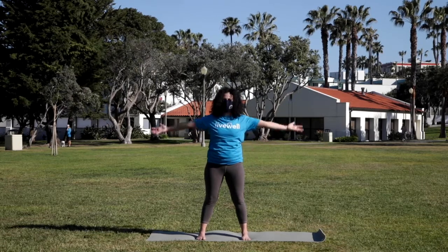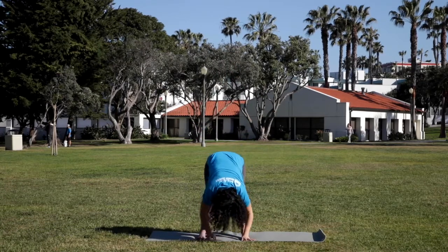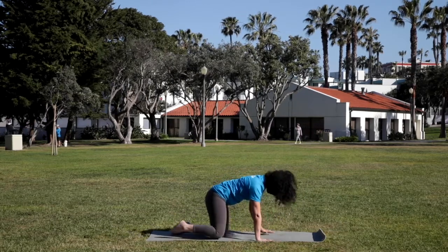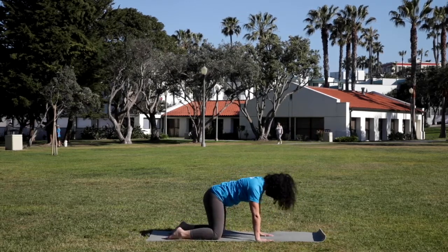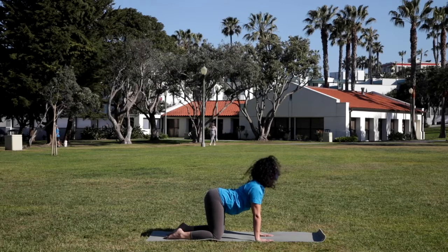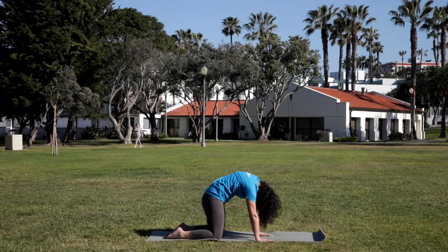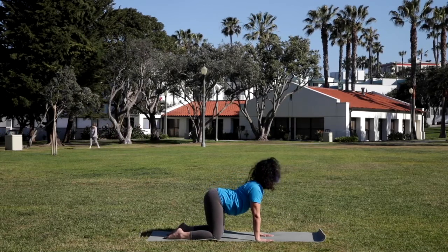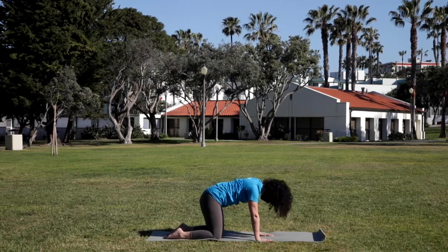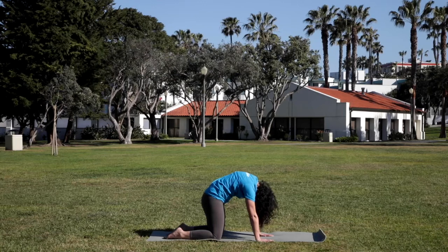Again releasing the arms down. Take a deep breath in, sweep the arms up. Exhale, dive over the legs. We're going to bend the knees and come all the way down onto the hands and knees — placing the hands under the shoulders, the knees right under the hips. Moving through cat's breath. As you inhale, lift the heart and tail. As you exhale, tuck the tail under, draw the chin to the heart, rounding the back. A few more times like this, awakening the spine, creating space between the vertebrae.